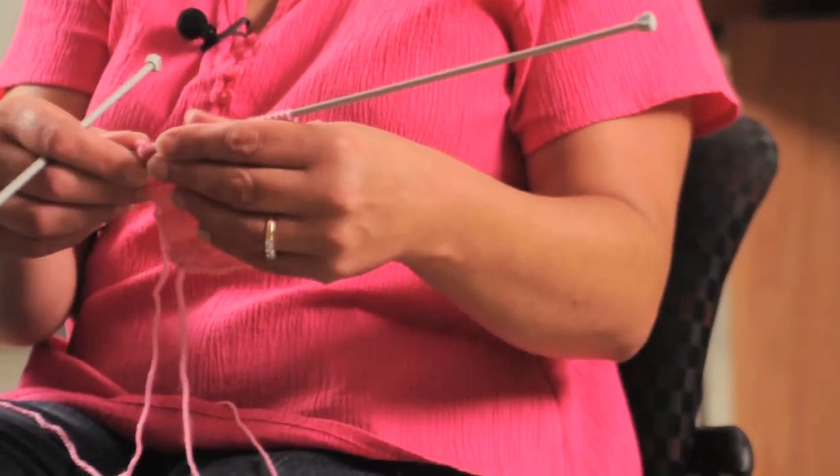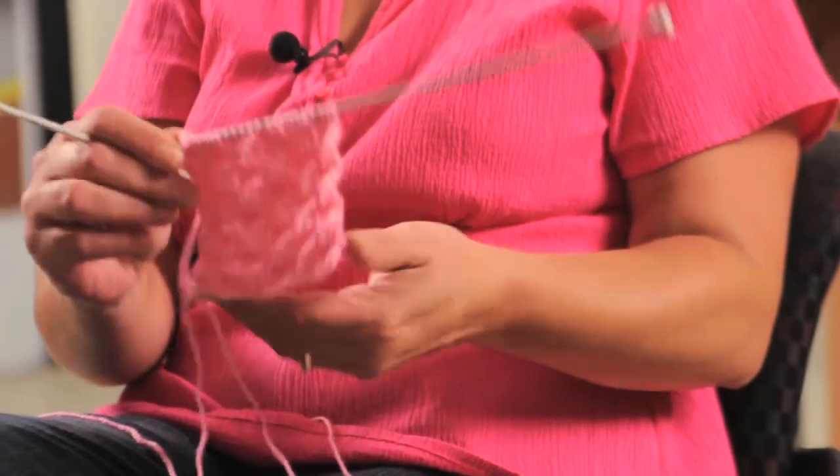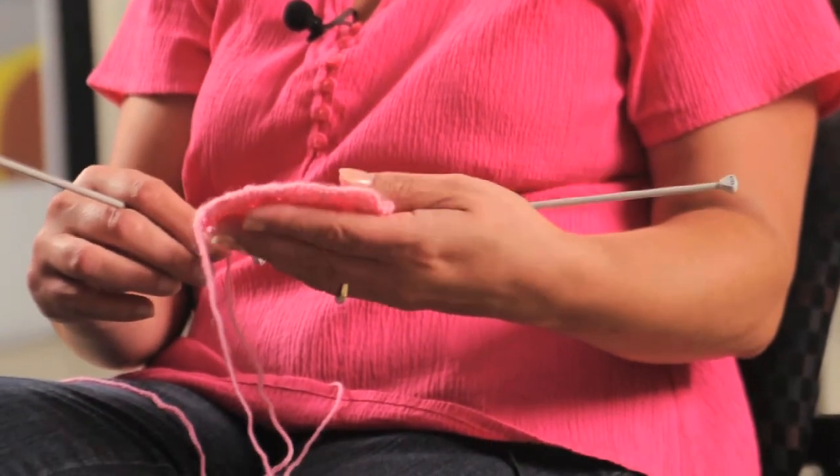And you'll just continue on and that will be your basket weave stitch. Once again, I'm Serena and I've just demonstrated the basket weave stitch on how to knit a scarf.